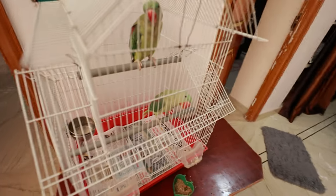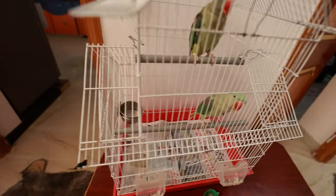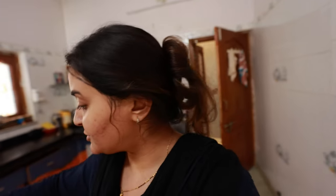Today I cleaned the mittu's morning. This is a big mittu, this is a small mittu. Today I'm keeping the mittu's morning.